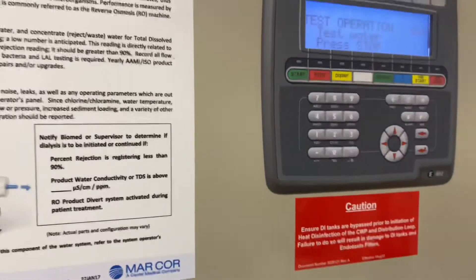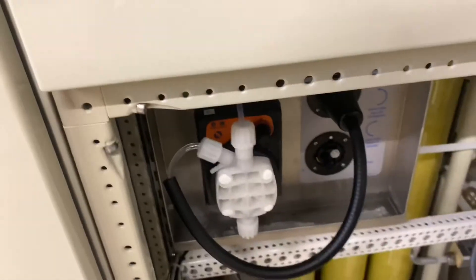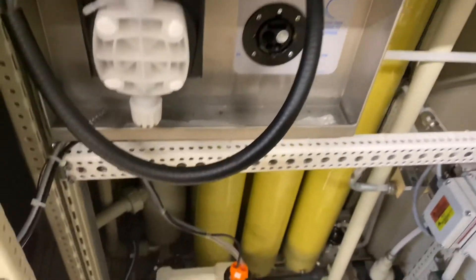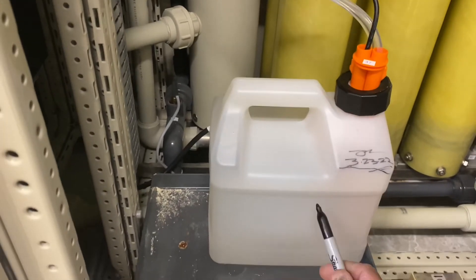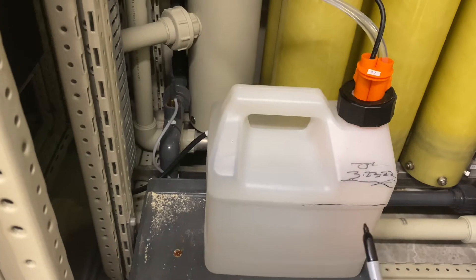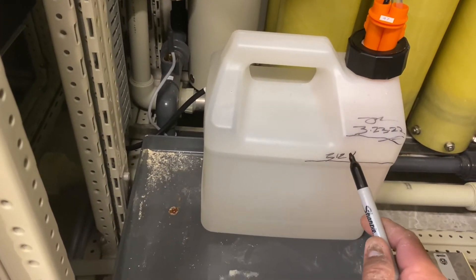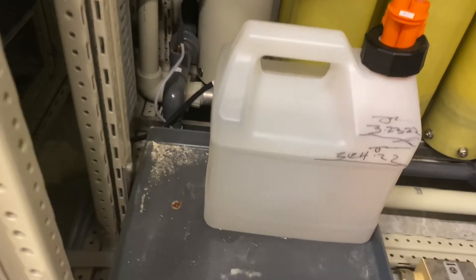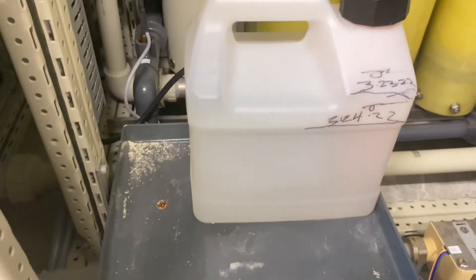By the way, when you do the dose connector and open it up, always check the level of the Mint Care. This is the new level, this is where it was yesterday. Today is 3/24/22. Always check the level — whether it's taking Mint Care or not.